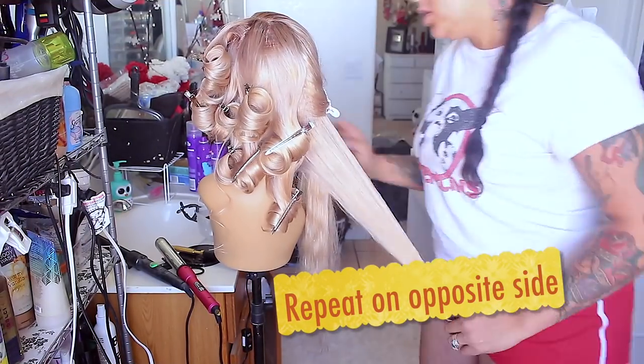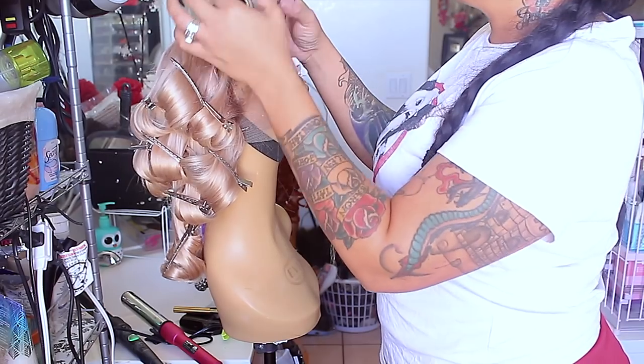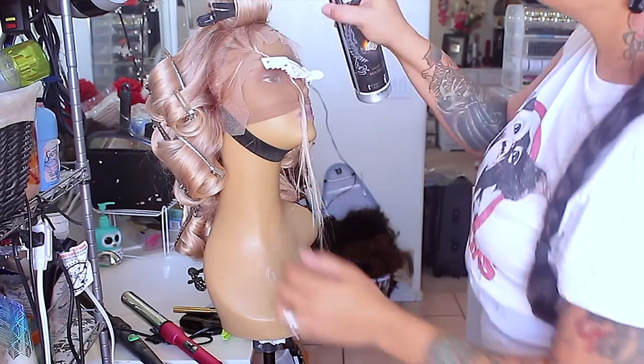I'm just going to let the curl set a little while longer and she is good. I'm done with this unit — I have put in a lot of hard work on it. My Quality Hair does have some really affordable units, and for this particular one it was a 613 that came in a very goldilocks yellow color. I really wasn't into that yellow color, so the first thing I did in the video was use the Revlon Color Silk in Light Ash Blonde.